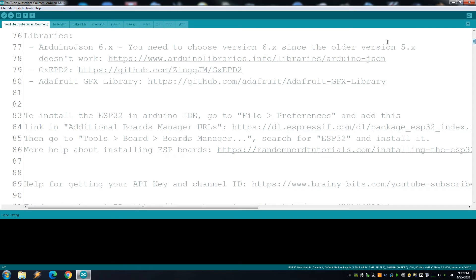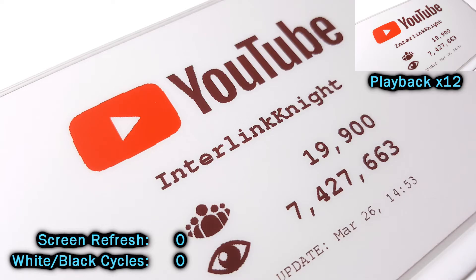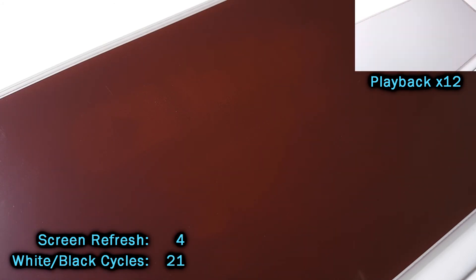I put links for all the libraries that you need and a lot of comments so you can understand the code. The main things you have to change in the sketch are your network name, network password, YouTube channel name, YouTube API key, and YouTube ID. It takes a few minutes to refresh because I set it to clear the screen several times to prevent burn-in or ghosting, which is a known problem with current ePaper displays.